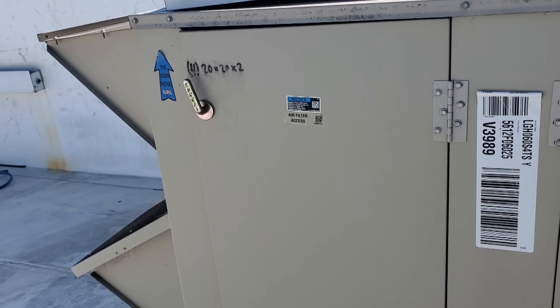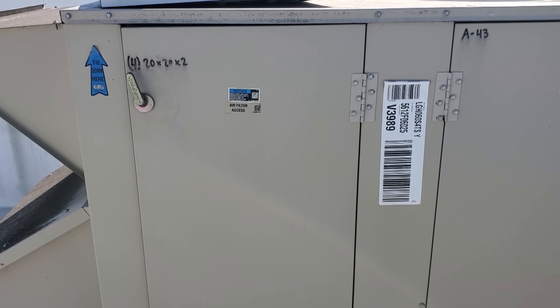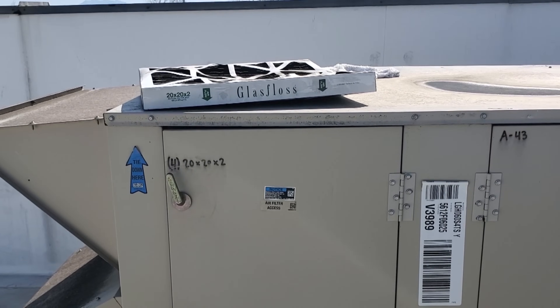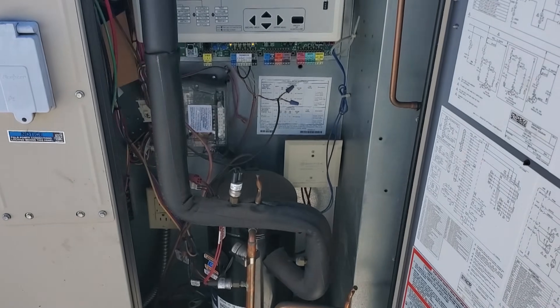I'm going to go ahead and pull the filters out. We know that the AC is not going to work with those. Then again, I don't have replacement filters right now, so maybe I'll wait to pull them out. We'll see — probably going to go back and forth on this one.